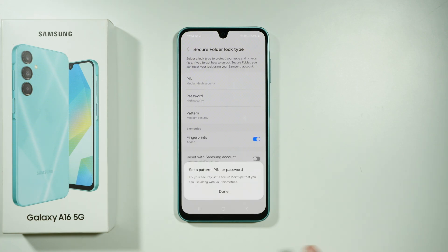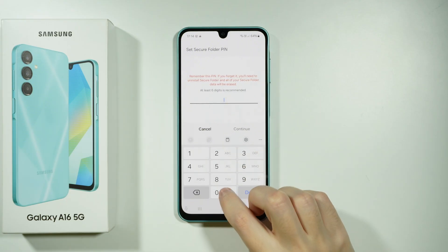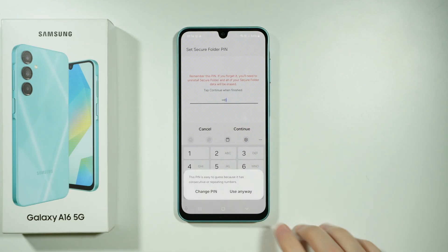Once you set it up, you will see this information that you need to set a pattern, PIN, or password for security. So let's press Done, and I'm going to create a simple PIN code. There we go.